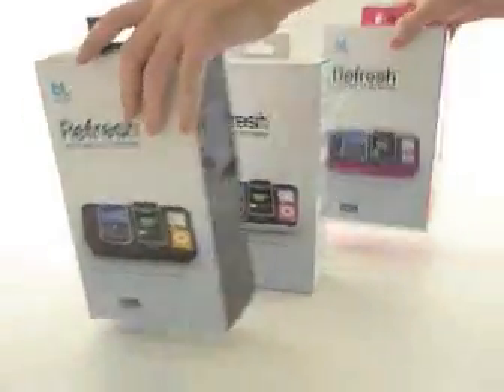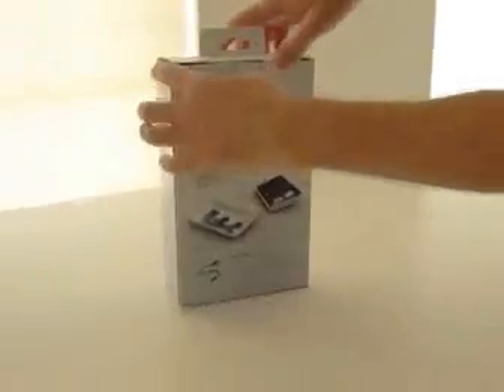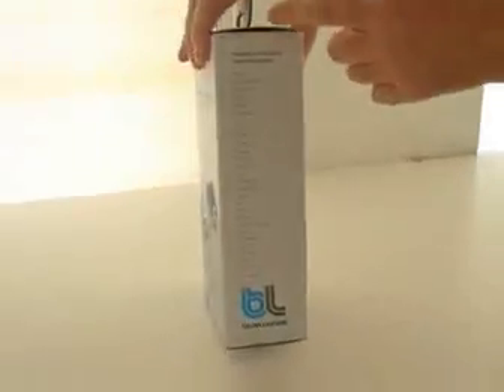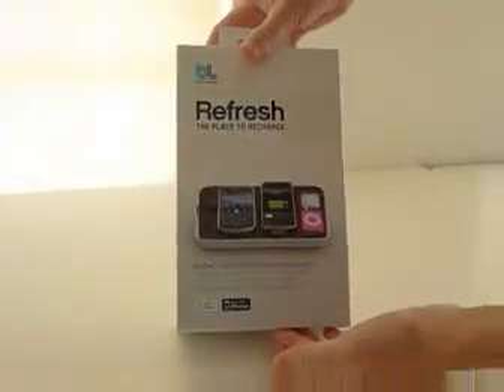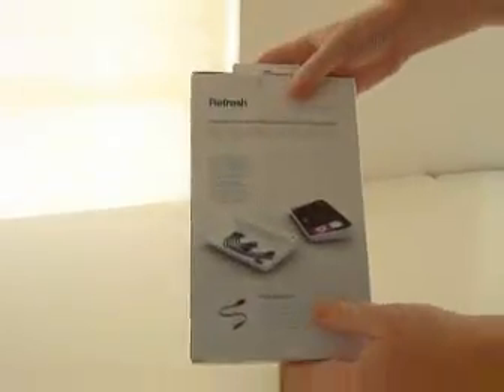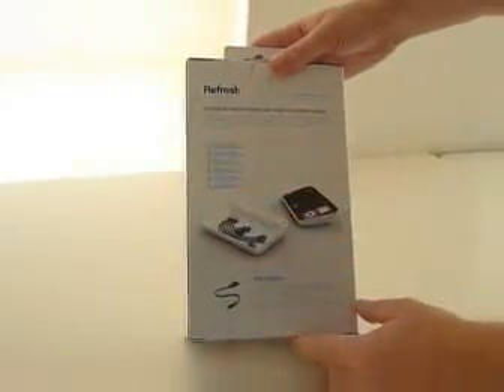So let's open the white one. I'm going to remove these two boxes. Let me present the box first. You have the color here, and on this side you have a list of compatible brands. On the front, an image of how it's in use. And on the back, the instructions of how to use it and compatible connectors.